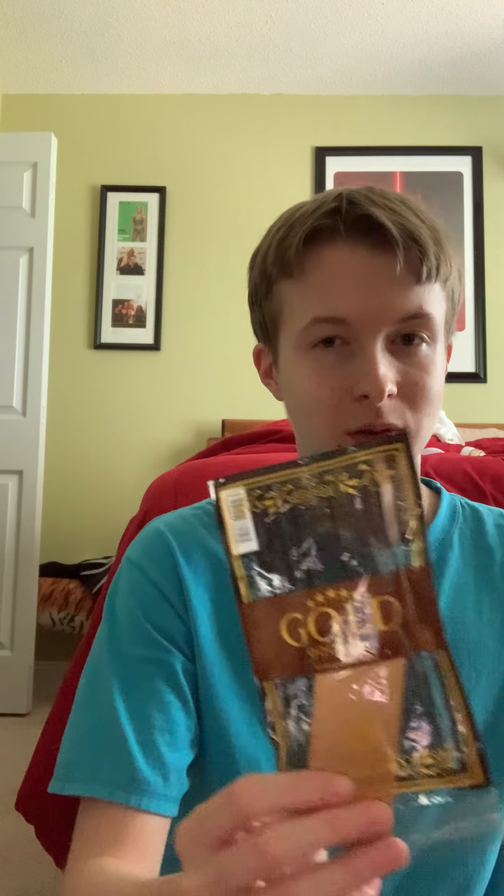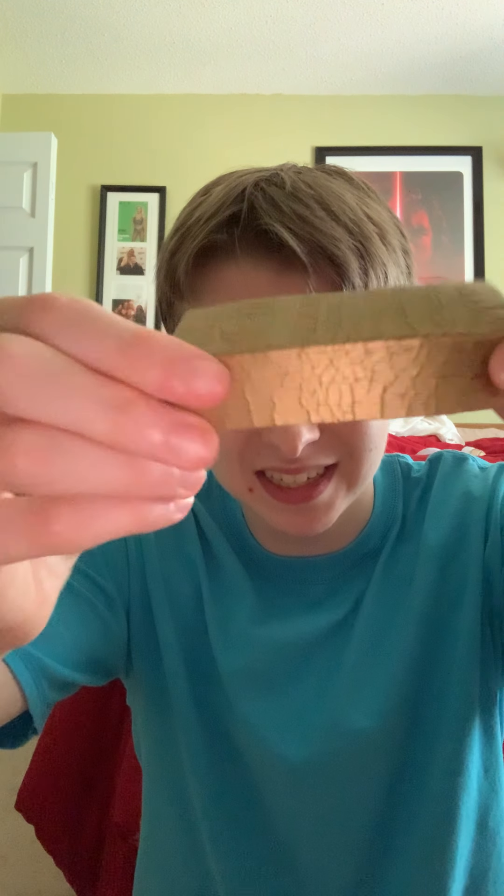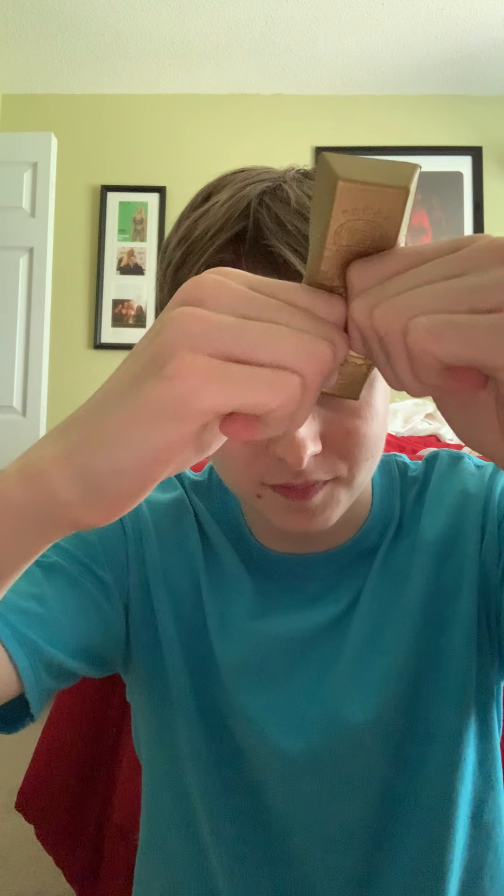If y'all remember from my last squishy video, I have this iBloom gold bar squishy. I remember I said this is one of the rare instances where I will keep the packaging — I'm going to take it out now. This is pretty defected as y'all can see. The back looks worse too, and on the sides. When I ordered this I hoped it was going to be the jumbo but instead got the mini.